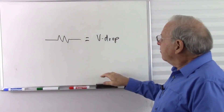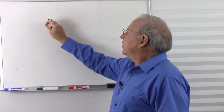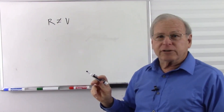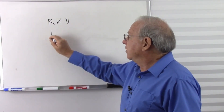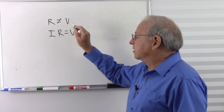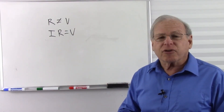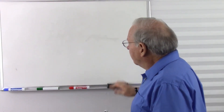Here is the fact though: a resistor alone is not equal to voltage. In fact, that is not Ohm's law. If you want voltage, you need current times resistance to equal voltage. So a resistor doesn't have a voltage drop unless there's current. So what we need to know — I'll explain it with my famous little soda straw here.